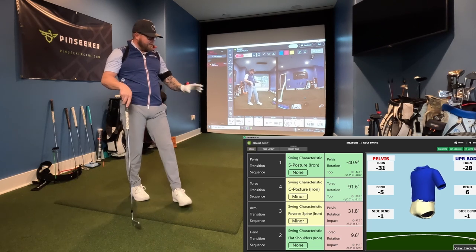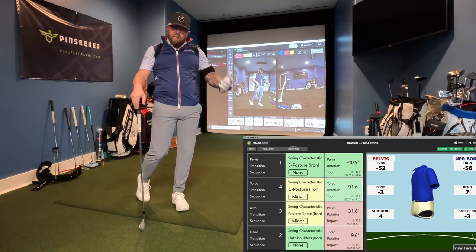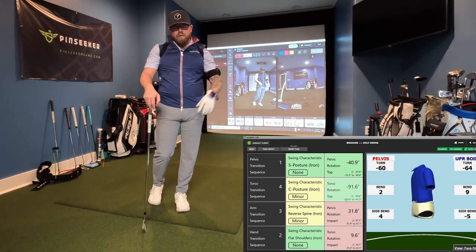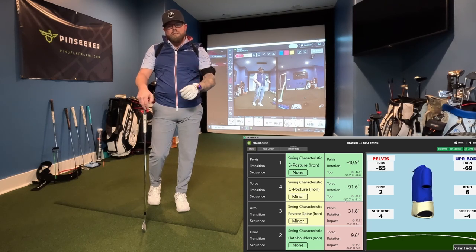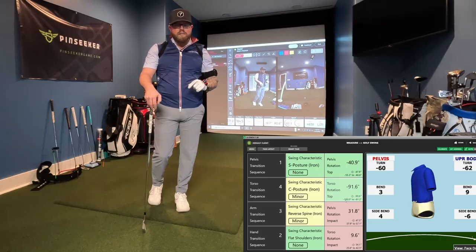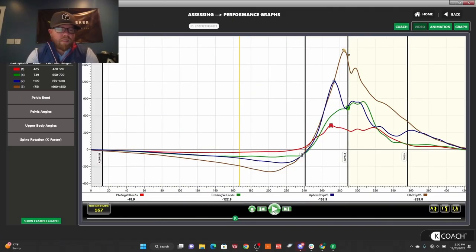Now that you see how this works and the cool data available, if you want a more in-depth video make sure you click the kinematic sequence video. Today I'm going over a few more things as part of this speed series. I've got the kinematic sequence graph pulled up — it's really cool and well worth it for everybody to do this at least once, and I'd look at it on an annual basis, or semi-annual at minimum.